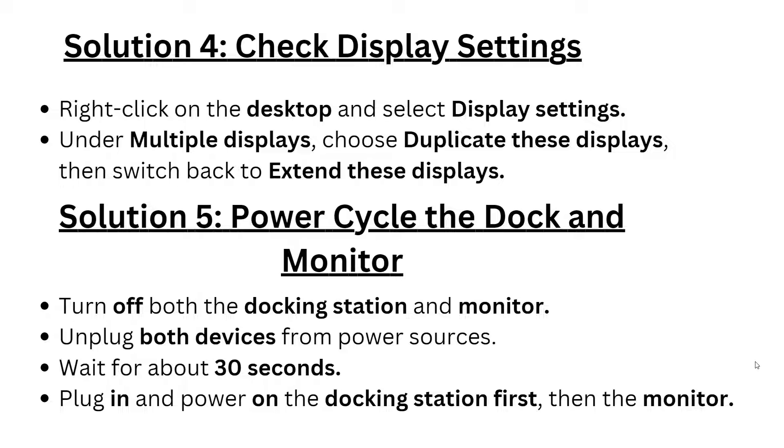Solution 5: Power cycle the dock and monitor. Turn off both the docking station and monitor, unplug both devices from their power sources, and wait about 30 seconds. Then plug in and power on the docking station first, followed by the monitor.